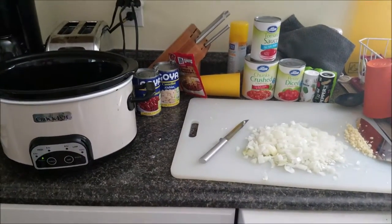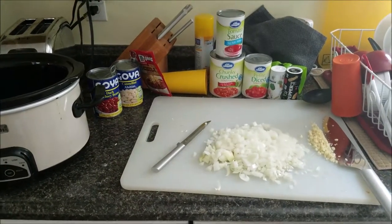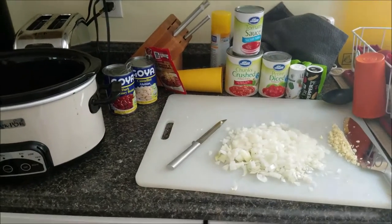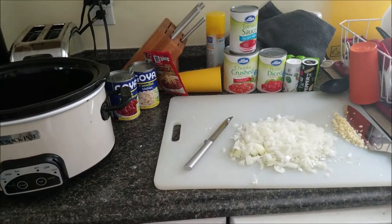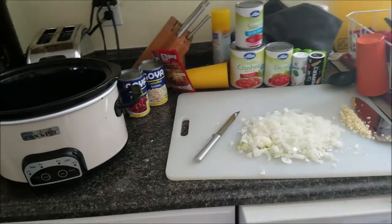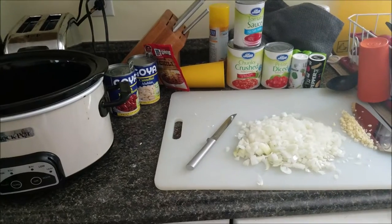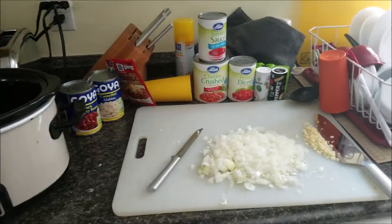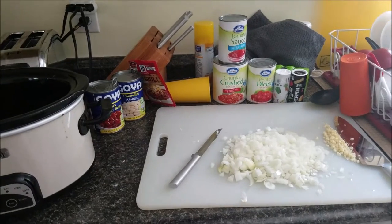Hey everyone, so this is going to be a little recipe video on how I make my turkey chili. This is just my recipe — I think I used something on Pinterest, but I have no idea which one it was. I modified it to fit my own personal taste and what I had on hand at the time, and it turned out really, really good. So I've been making it this way ever since.